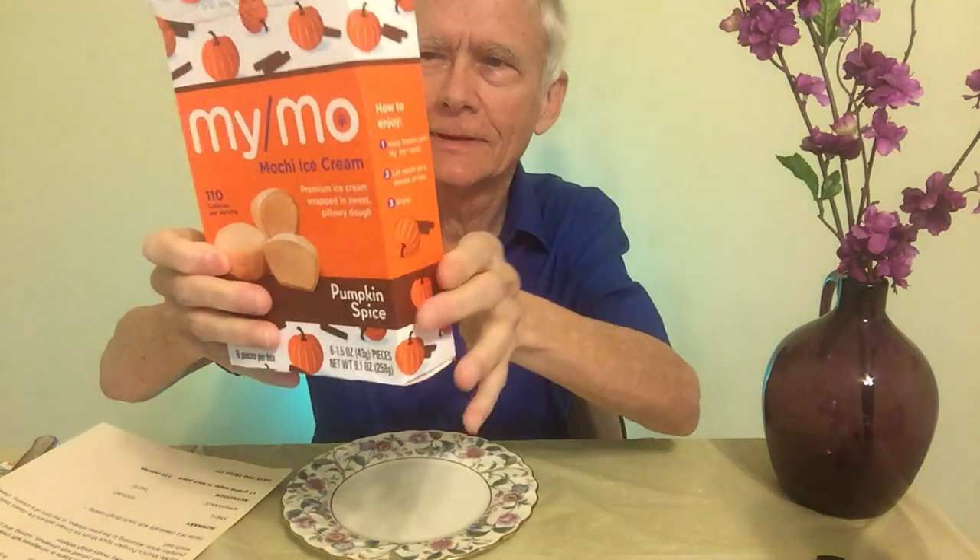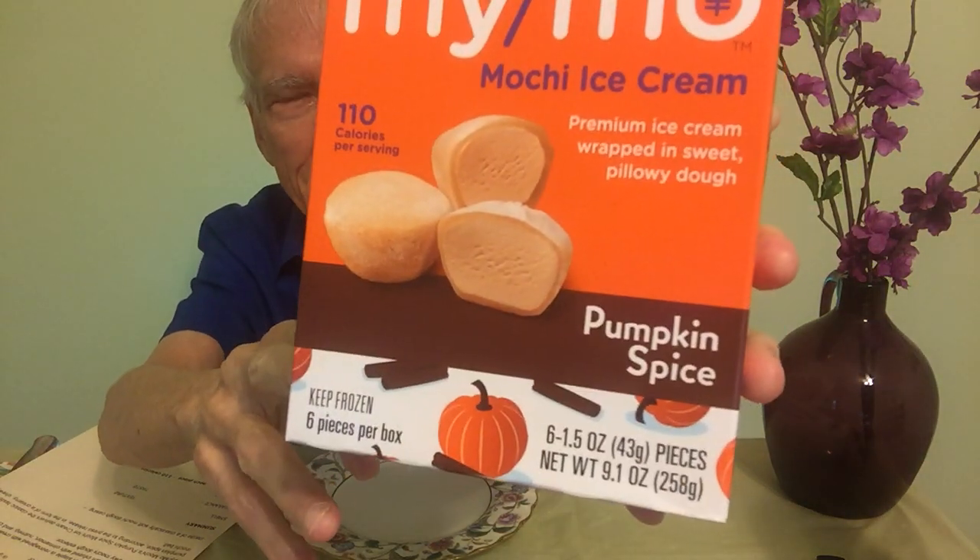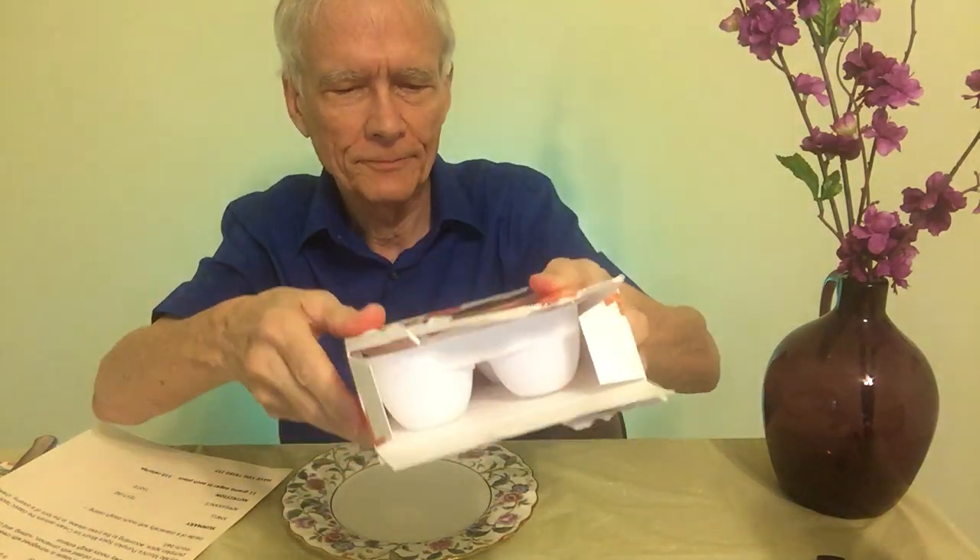So we're going to take a look at it now. This is the box, and yes, I did get into the box already because I wasn't sure how this was going to be. It's a nice looking box really, with the sort of pumpkin colors, as you can see there. That's the way they show it looks, and it does look quite like that as well.